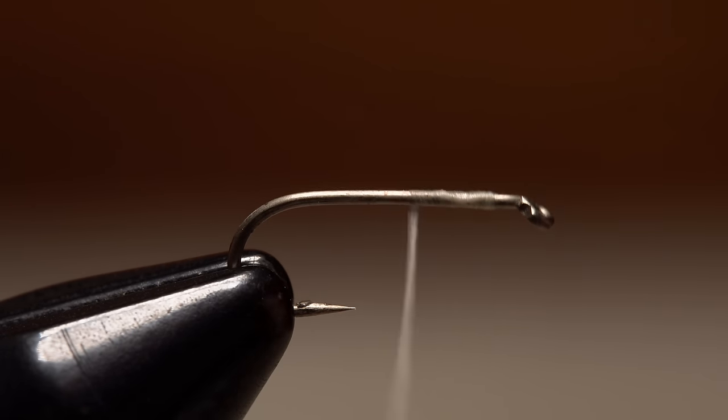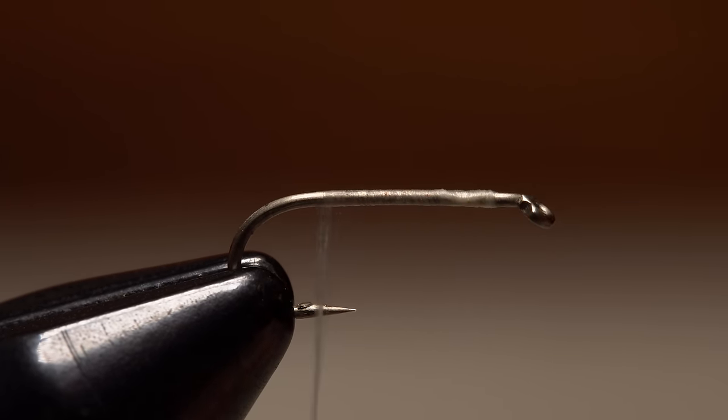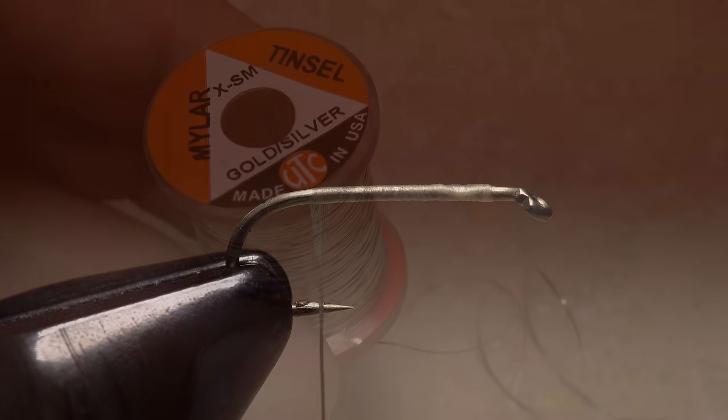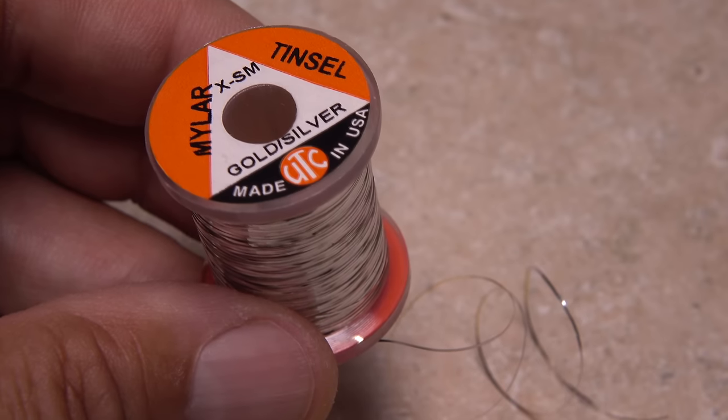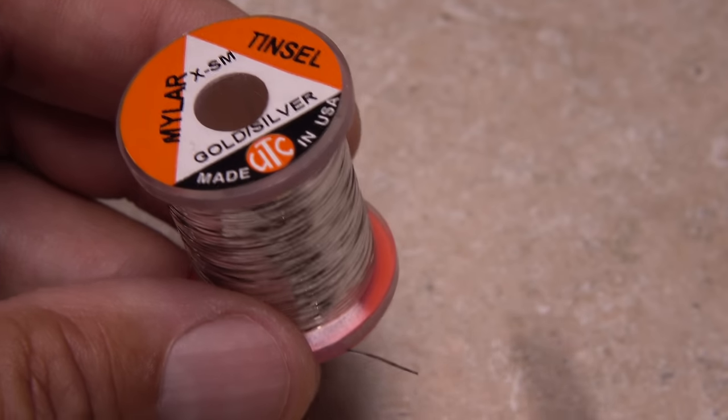Continue taking thread wraps down the shank to about halfway between the hook point and the barb. For the tag, extra small mylar tinsel that's gold on one side and silver on the other works well. A 5-inch length is enough to make numerous flies.